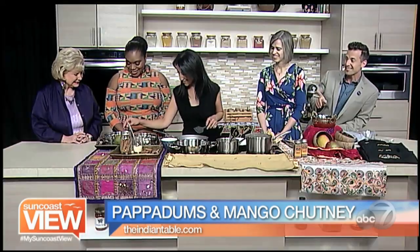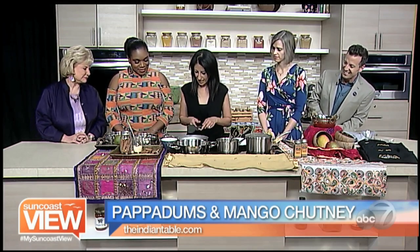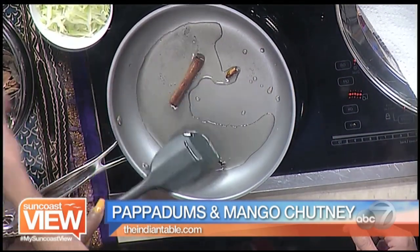I think I made that mistake — I made that mistake last time. Oh did you? Okay yeah. And I'll put a couple of cloves in there. If you want you can stir those in and then I'm going to add some fenugreek seeds.